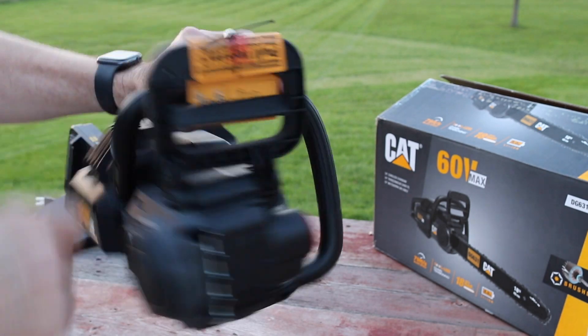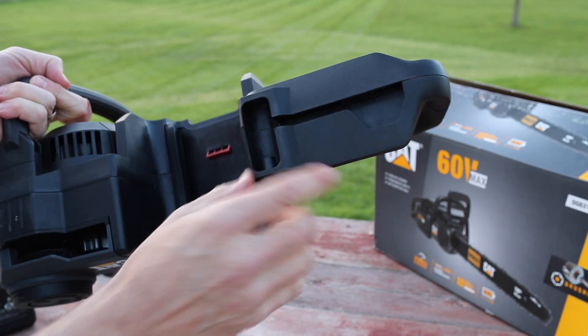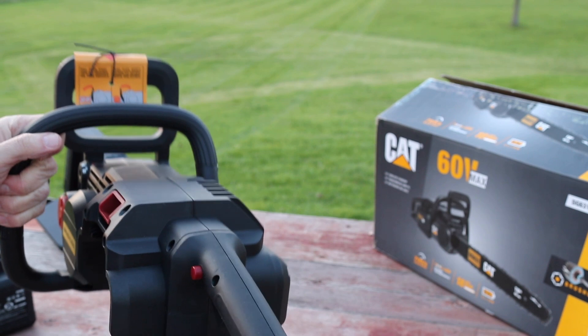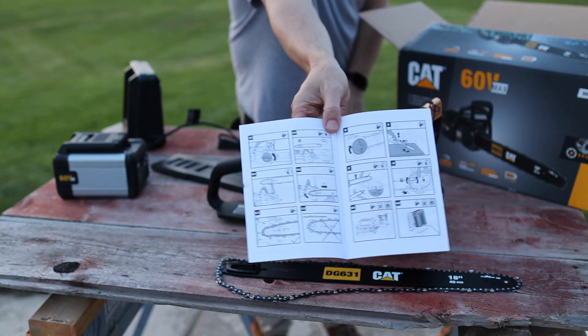It shows we have a brake right here. Got metal spikes, metal dogs — I'd like to see that. It looks like there's onboard tool storage. I don't see that wrench offhand, but we'll have to go through the box a little more. I like these instructions — very easy. I like pictures.